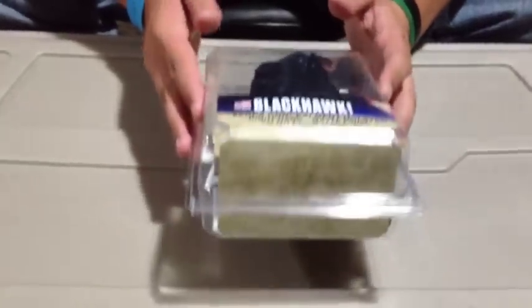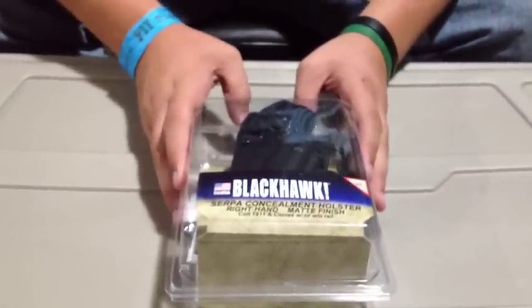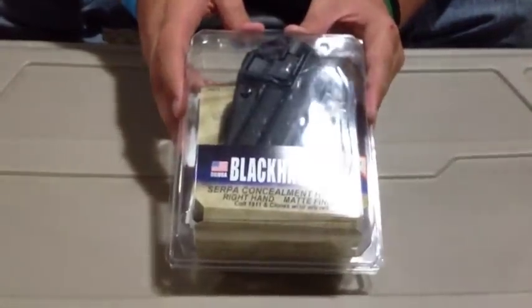Hey YouTube, what's going on? It's Per Pukowski here. I got a review for you guys. This is of the Blackhawk CQC Serpa.